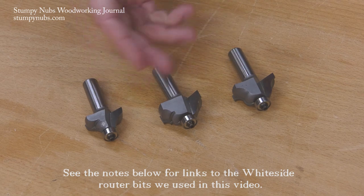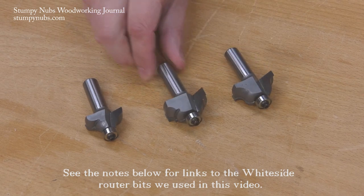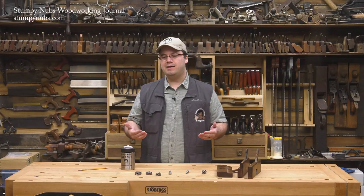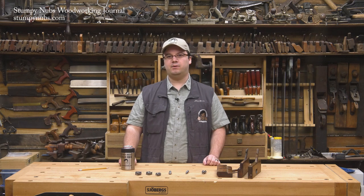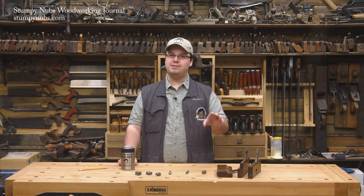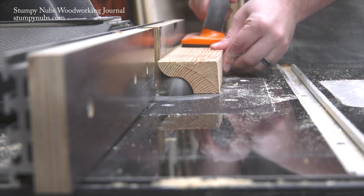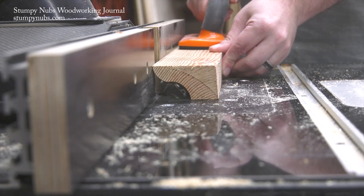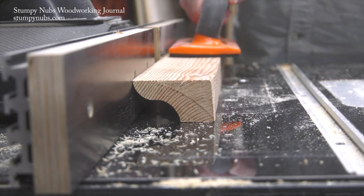The most common are the OGs and their many variations. These come in most router bit sets and they look nice enough, but over time you may just grow tired of using the same profiles over and over again, or you may feel that the profiles you have don't really fit the style or size of the project you're working on. Did you know that you can make almost any profile you want — from a simple OG to a complex crown molding — with just a few common bits?